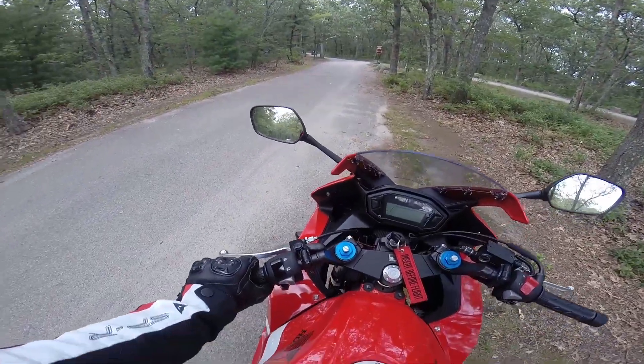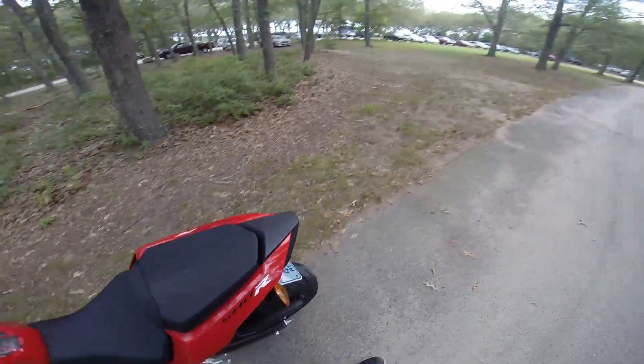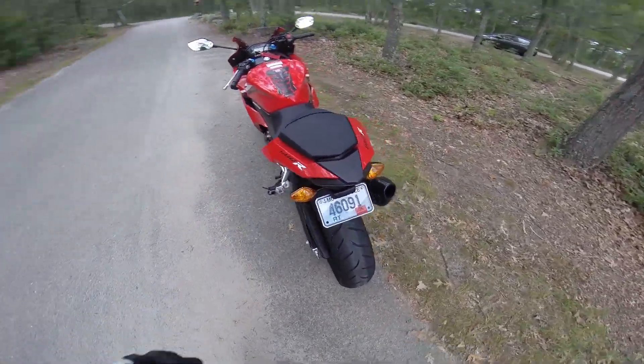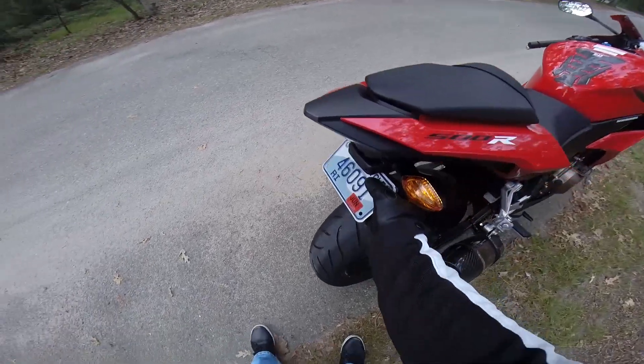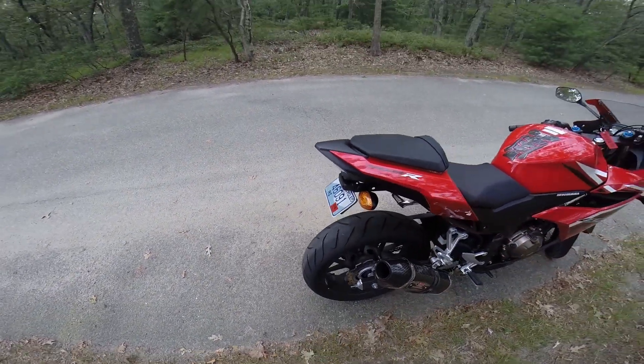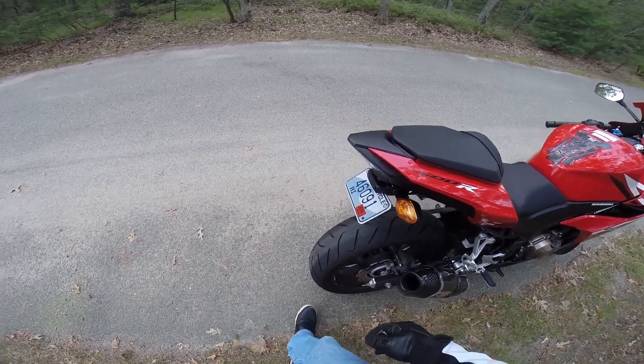You don't have any big clunky thing over here anymore — nice, small, clean-looking fender.